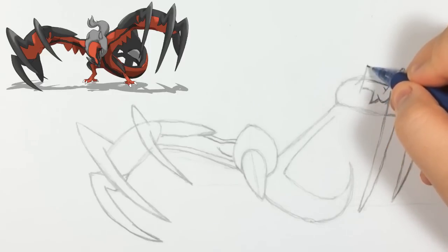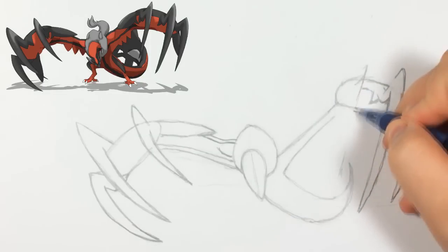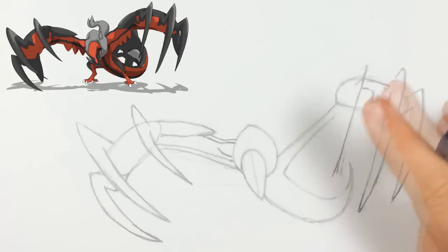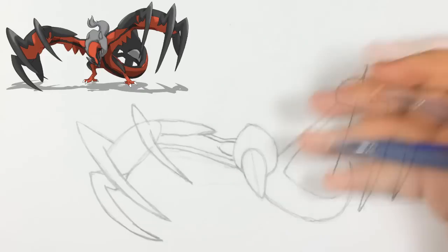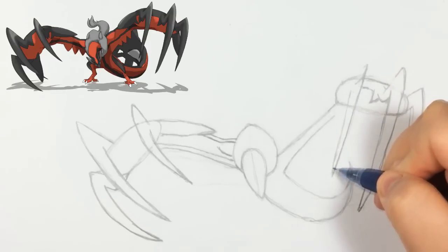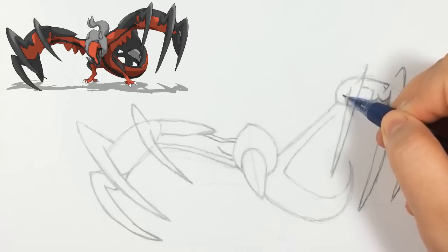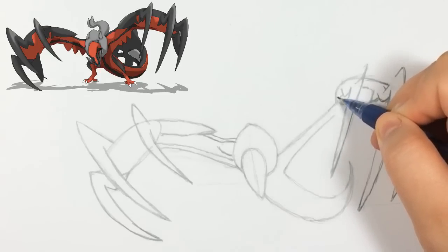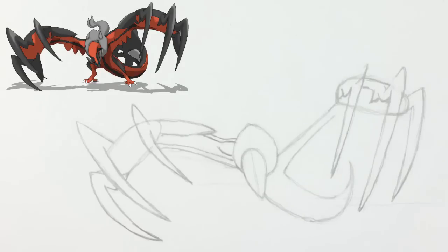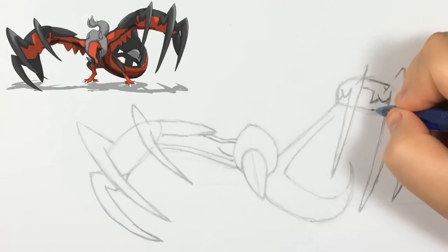Now we're going to do this claw right here, and as you see this one is almost the same height as the other one — it doesn't go higher than the one we just did. It should be around there, that's why I did the bottom first. I made it fairly straight although it should be a little bit more curved, but it doesn't have to be perfect. Then we can just connect the claw. Around here we can do the shapes it makes — where the red and black meet. Then this is the top, and this is the bottom of the hand.